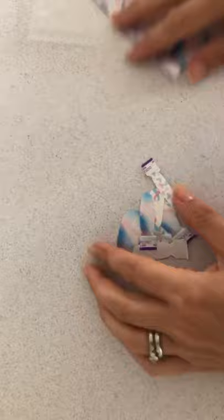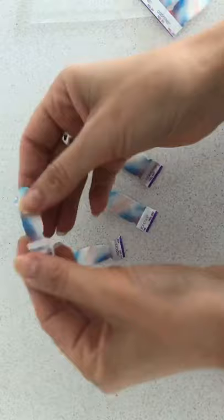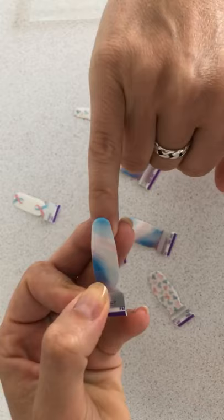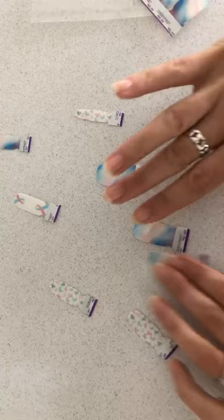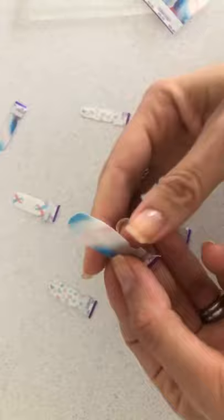I always take the strips apart first, and then I'm gonna turn my camera so you can hopefully see what I'm doing. So usually I use the narrower side on my pinky — it's just a perfect fit. I'll show you: this one is the same pattern, so I'm going to use this on my pinky. You see it's much wider than it should be.